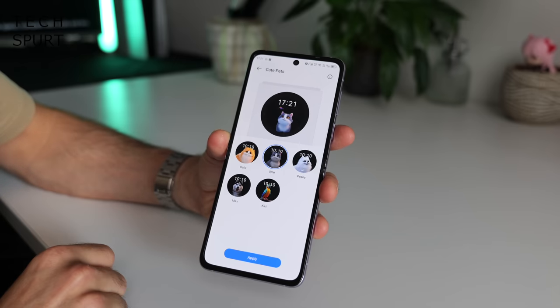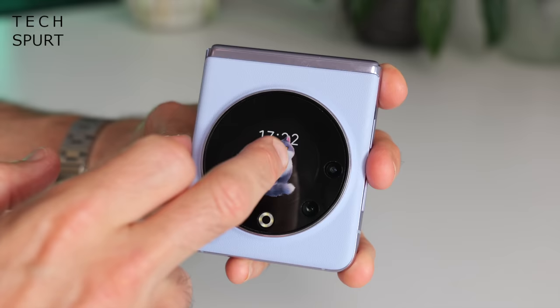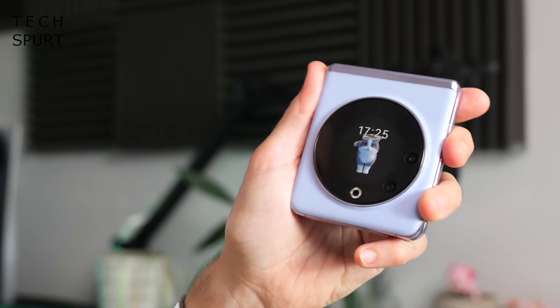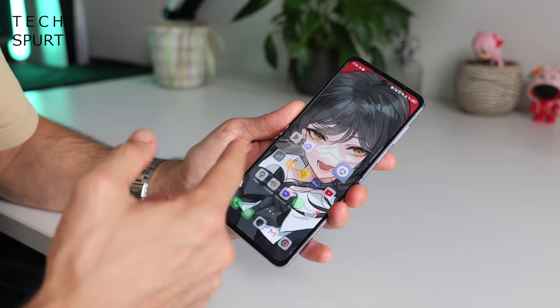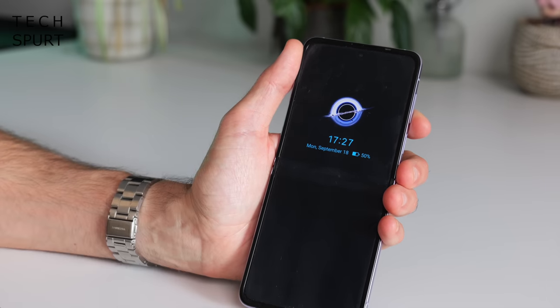You can customise the cover screen with various themes or your own wallpaper, and there's an obligatory virtual pet feature to neglect. Sadly there's no proper always-on display for the front screen, so to check the time or notifications you have to double-tap or give the phone a shake. There is an always-on display option for the main inner screen, but that somewhat defeats the purpose of having a front screen at all — hopefully that'll be sorted in an update.